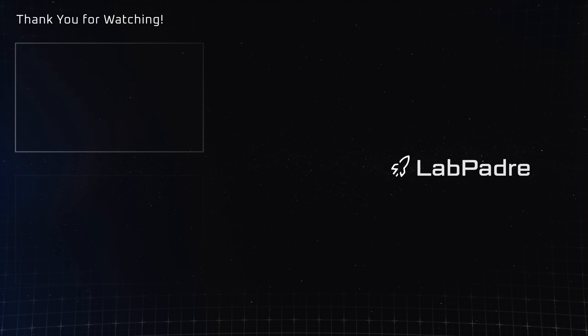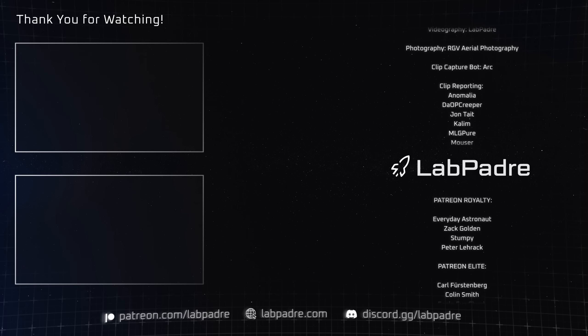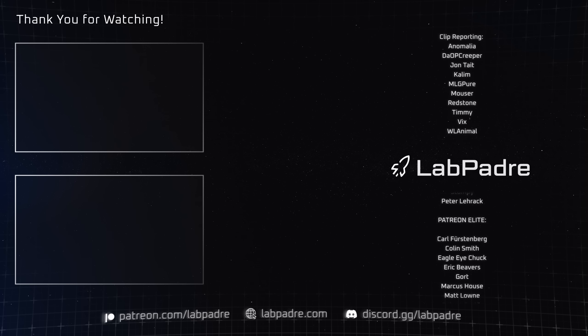And there you have it — another SpaceX and Starbase weekly update brought to you by LabPadre. We'll see you next week and thanks for watching.